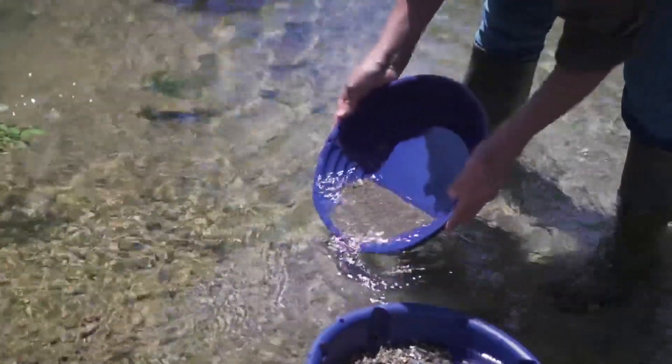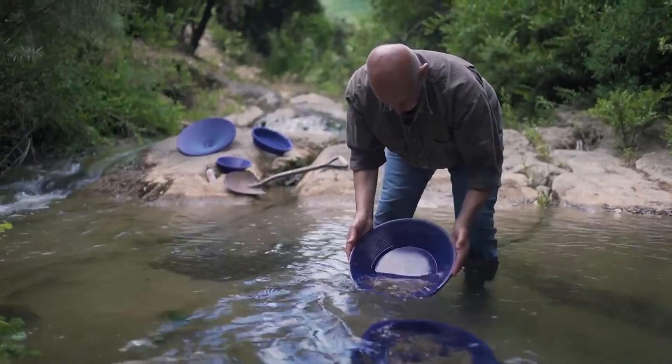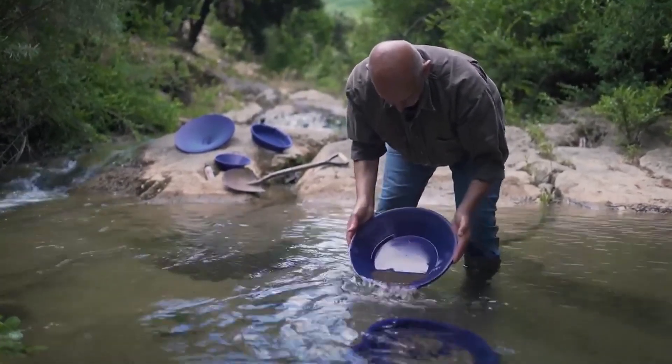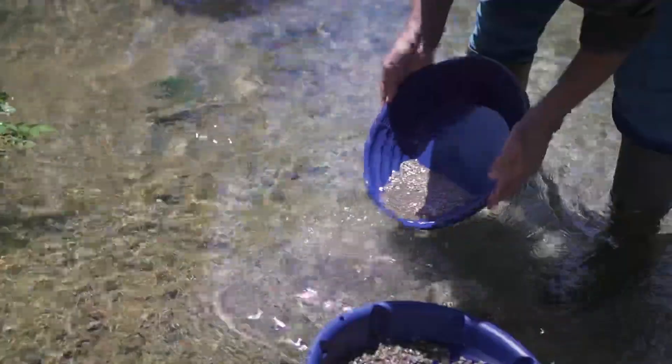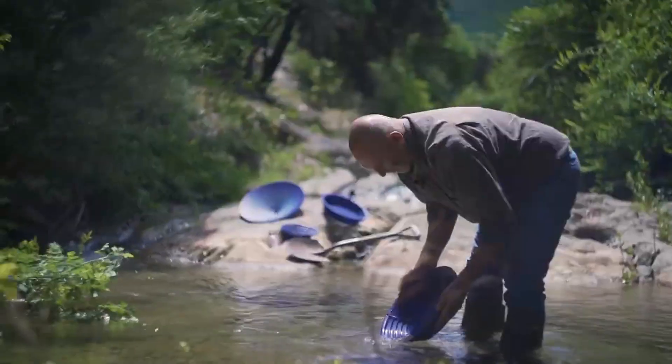Just like the XP Batea, the pans and classifiers are blue, which is the complementary color with yellow. Therefore, you cannot miss gold particles as they are really going to stand out. The blue makes it easier for you to find gold than the other colors you can find on the market.